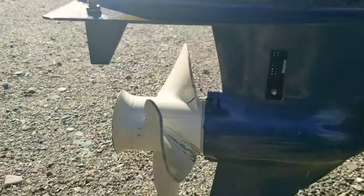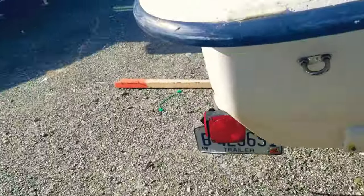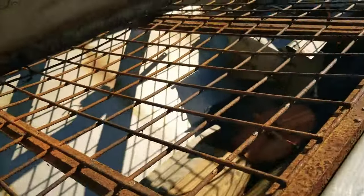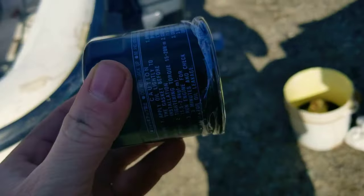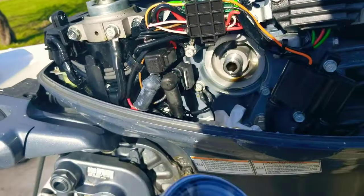I'm going to cut that tip sparingly so it fits into the drain properly and gets capped. These four-strokes also have a small cartridge filter, like a car engine. That spin-on filter goes in there. I just figured I'd share those tips.